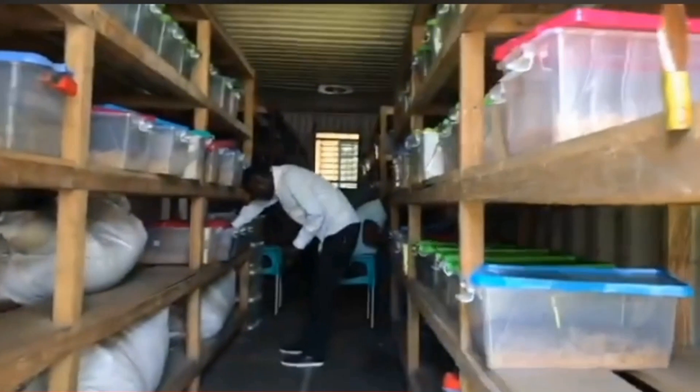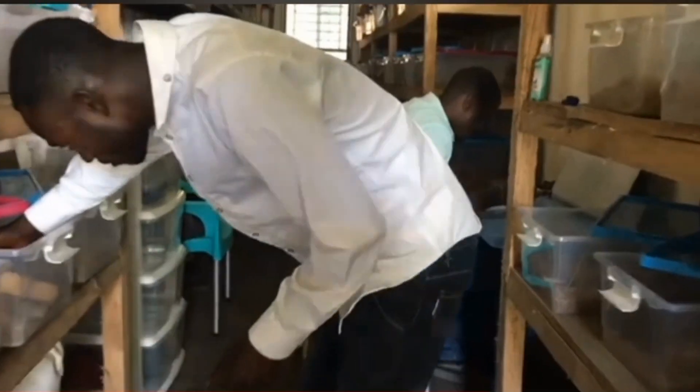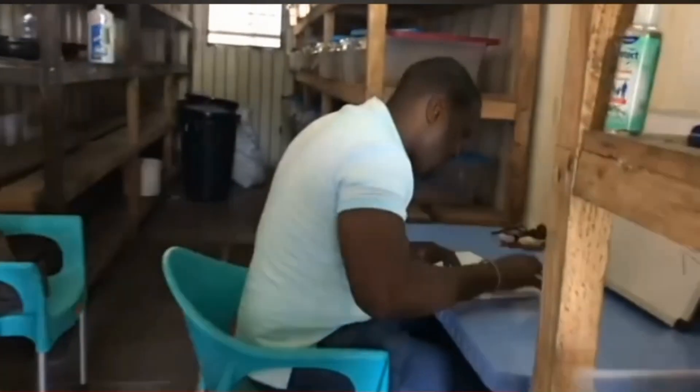What will you do to start up a palm weevil farm? Basically, what you need to start up a palm weevil farm is just a small space. In breeding of palm weevil, you don't need much space. You just need a small space with a room and you can start up your production.